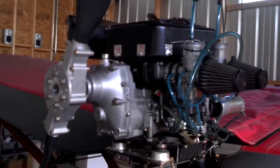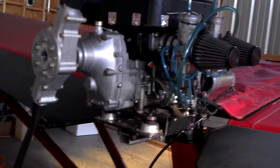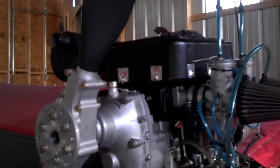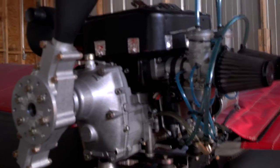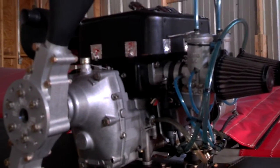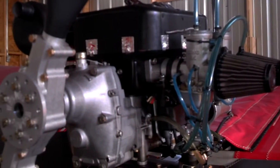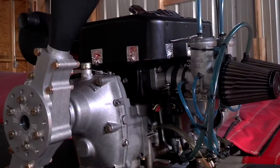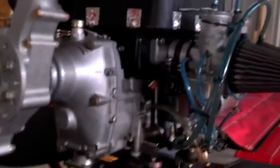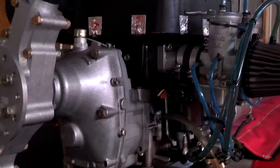Four-stroke engines have crankcase oil and are lubricated with that. But a two-stroke engine has to be lubricated somehow or it would overheat, so they're designed with oil mixed into the gas. It can be pre-mixed where you pour the oil in the can and then put the pre-mixed gas into your tank, or you can have a separate gas tank and oil tank with oil injection. Either way, it accomplishes the same thing. Now, there are different designs of two-stroke engines — the most prominent ones are piston port, rotary valve, and reed valve.